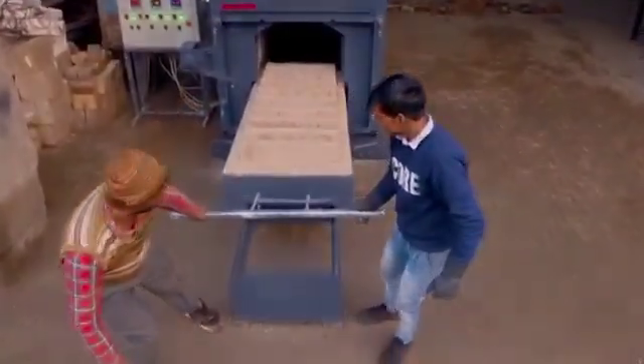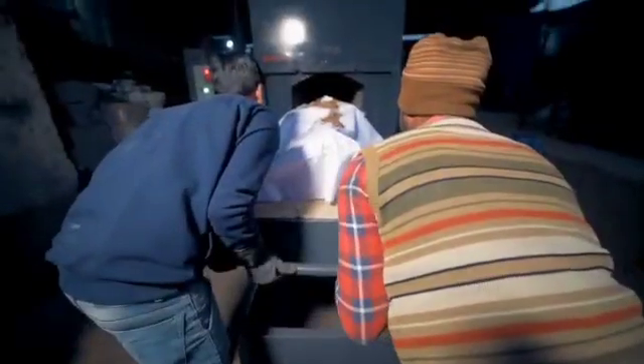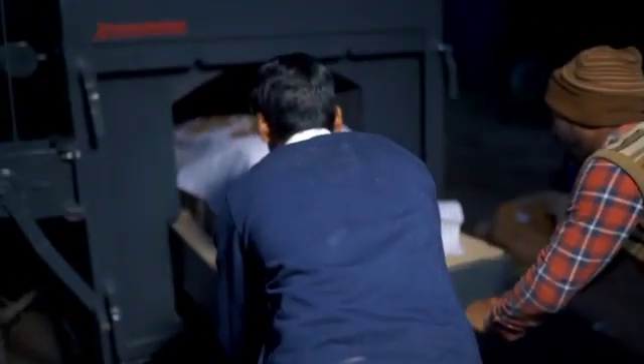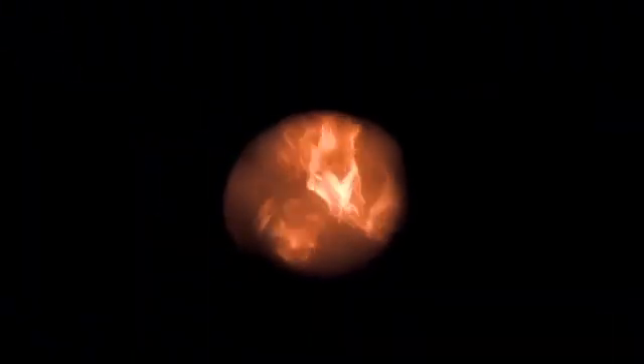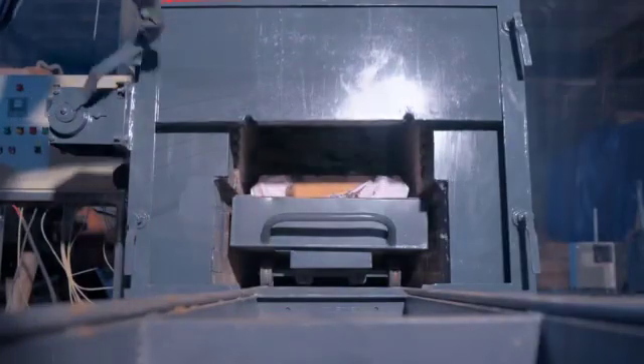Step 3: Close the charging door. Step 4: When the material starts burning, immediately start the FD fan. Within two to three hours, the body will burn completely.